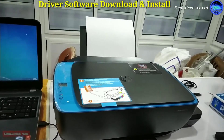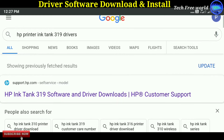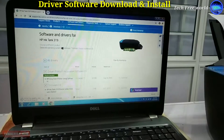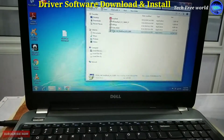Next I am going to download and install the printer driver. Search in Google for HP printer Inktank 319 drivers. Download the drivers from the HP authorized website. I am starting installing the driver.